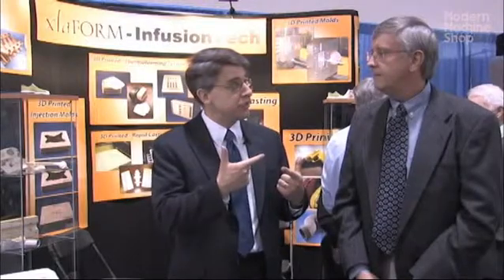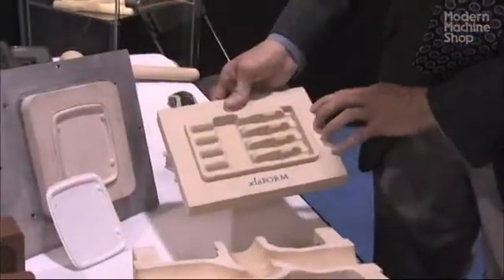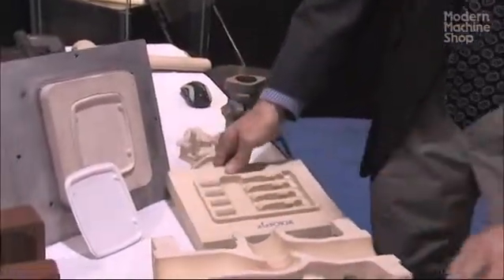You can do more than just injection molds. What other kind of tooling can you create? We can get into vacuum forming, sand castings, and patterns for carbon fiber.